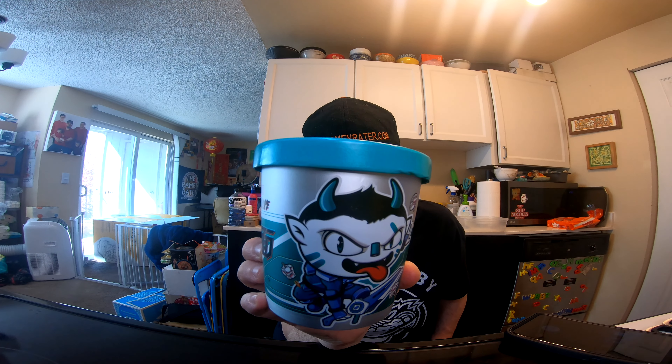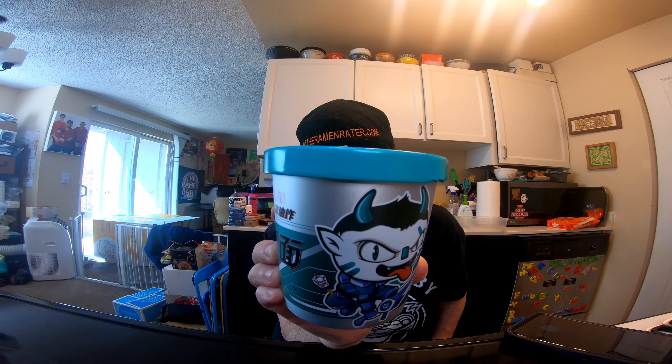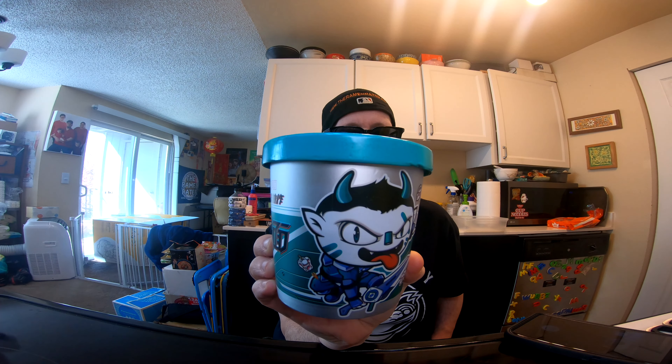All right, I think it's recording. Hey, this is Hans the Ramen Raider coming at you with another episode — I think this camera is gonna drive me insane — the show where I show you how to not go insane when dealing with a GoPro. Today I'm gonna let you watch me lose my mind trying to record myself preparing this. This is Shi Zu Ren Dao Zai Mian from China.